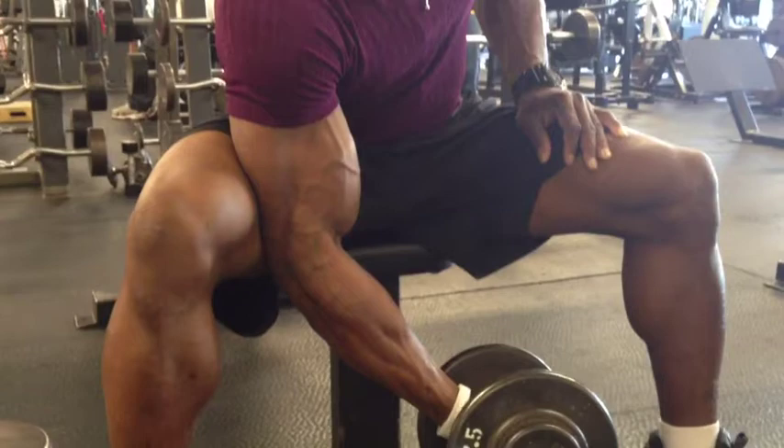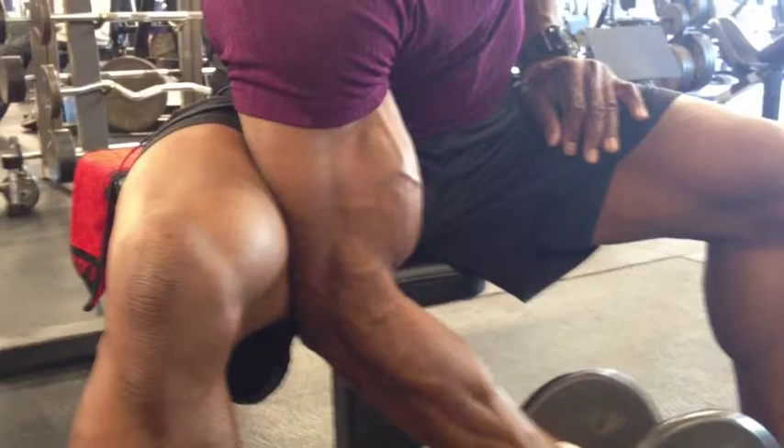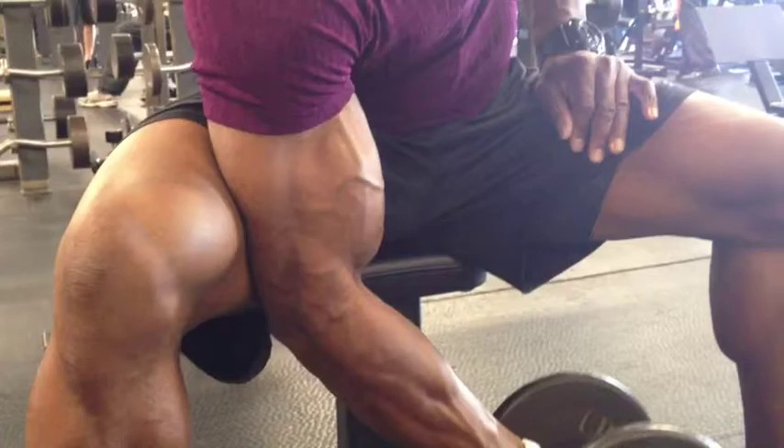Hi guys, this is Bojo Rua from Pro Lab Nutrition. In this video, I'm doing concentration curls. As you can see, the frame of my movement is very stable. I'm just hinging from my elbow straight up and down without swinging my body back and forth.